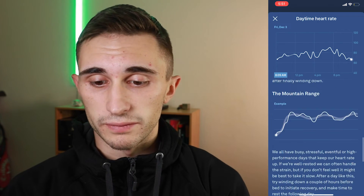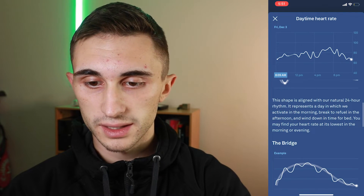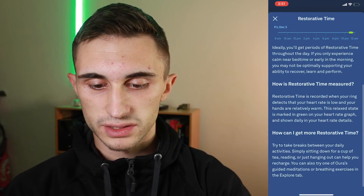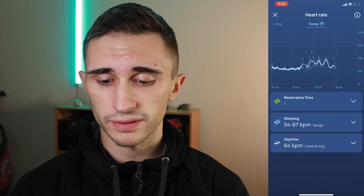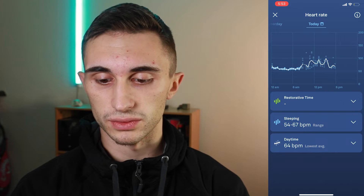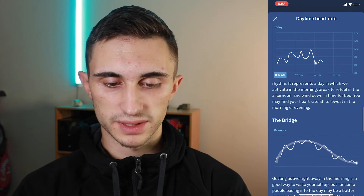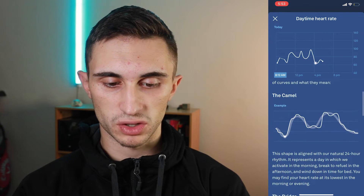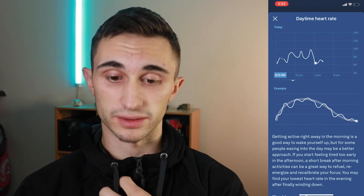I found that this is super helpful — it gives you different shapes to look out for and tells you all about what they could mean. If I go into restorative time and hit 'learn more,' it gives a ton of information about that as well and how to achieve more restorative time. Looking at today, I notice my heart rate is starting to decline. I usually get kind of like a bell curve on my heart rate, so going into the daytime section and hitting 'learn more,' I want to look for something that looks like a bell curve — I'd say the bridge or the camel, one of the two, probably most closely mirrors the patterns I've personally been seeing.